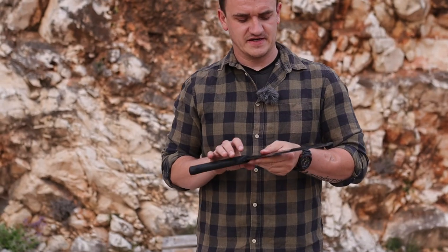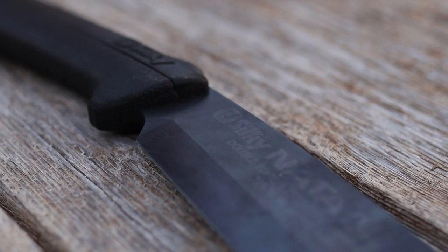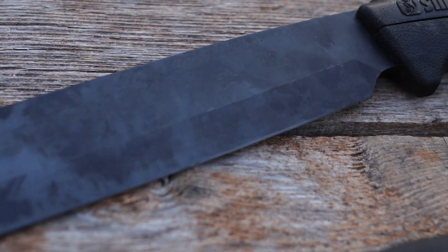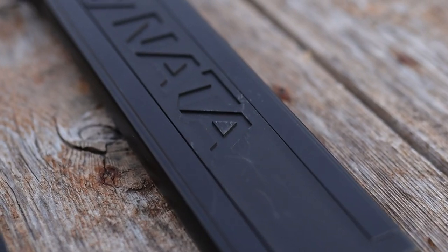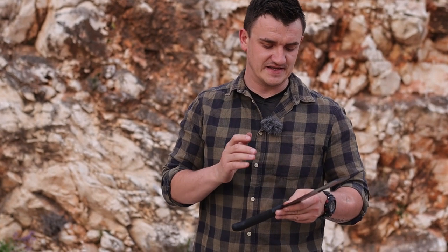Now let's go to the Silky Nada. We have again a blade length of 240 millimeters or 24 centimeters, and it weighs 940 grams, which makes it pretty hefty. It features authentic premium Japanese steel — specifically SKS-51 steel — and that's the key spec to know about the Silky Nada.